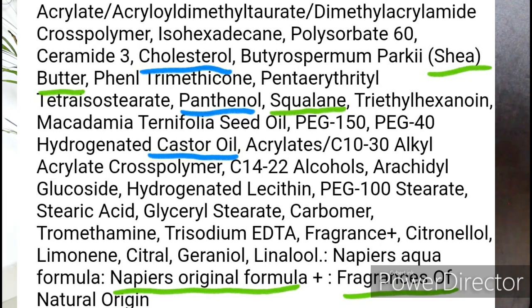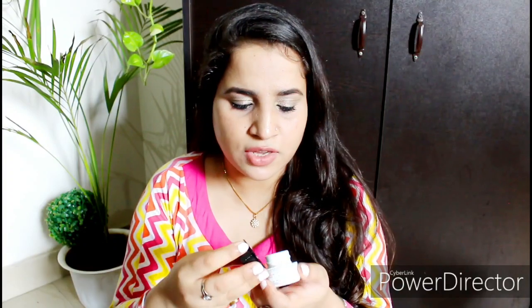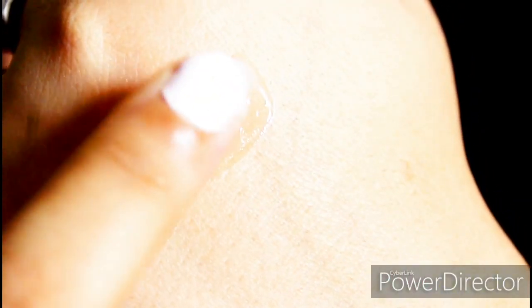With Belif products, whatever ingredients they use seem to have some kind of healing properties, to be very honest. Now let me show you the consistency. You can see that's the consistency — once you spread it, it spreads like water, very fluidly.